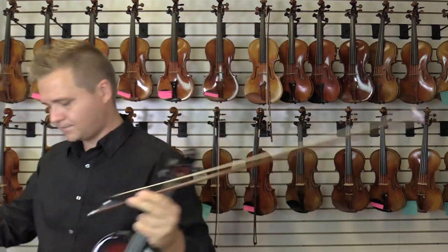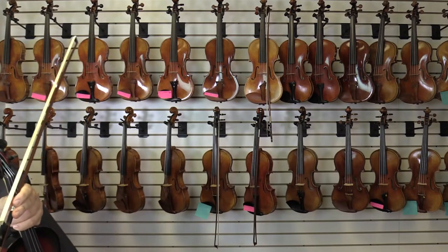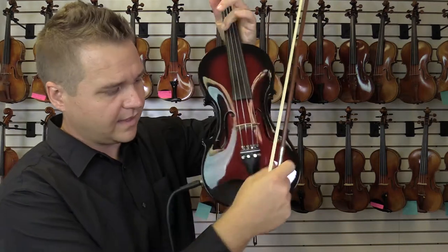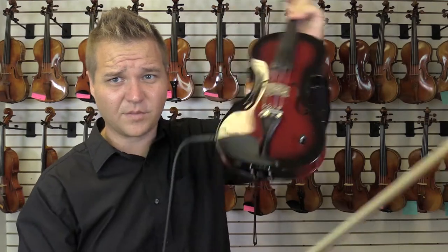I'll plug it in now. Turn my amp on. Okay. So now you can hear nothing, nothing, nothing, nothing — and then start to turn it up with the volume knob there.